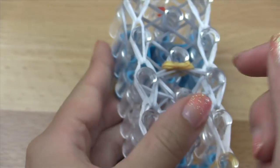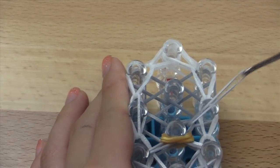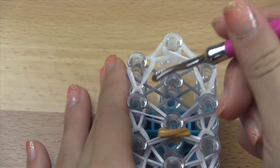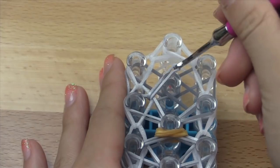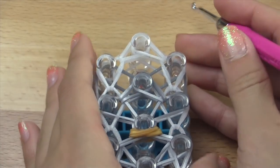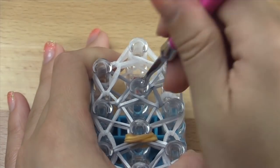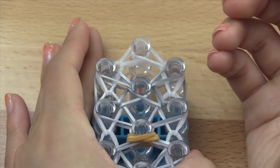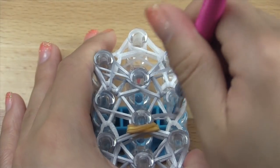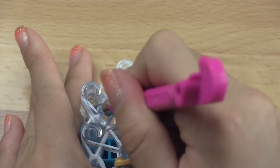After that you should have something like this. Go ahead and continue hooking the last segment of the bow. Hook these next bands inwards, like that. Then hook the next bands outwards, like that. Then go ahead and hook these bands vertically here on the side, and then the last two border bands inwards.